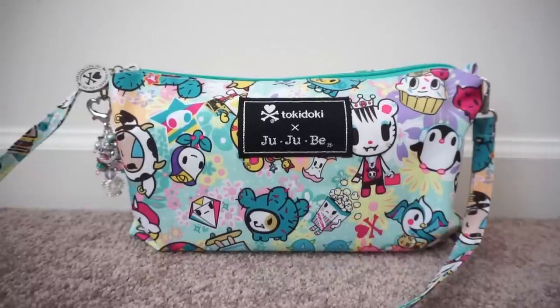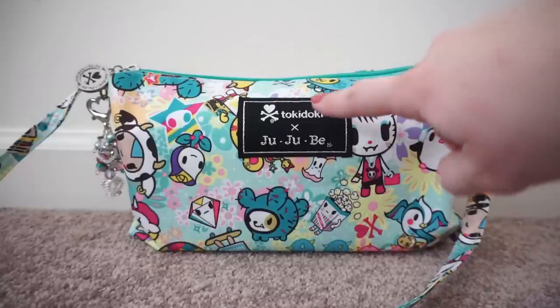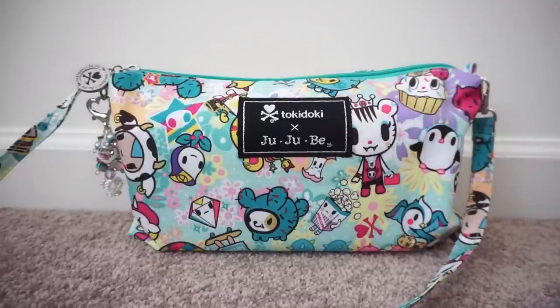Hi everyone, this is Kate Schwenke and I'm going to be doing a requested packing video for you. This is how I pack my Jujubee Be Quick as a purse, which I do quite often whenever I am able to get out by myself without the kids. This print is called Toki Perky and it is from the Tokidoki and Jujubee collaboration — it's just so pretty. It's probably one of my favorite prints ever.